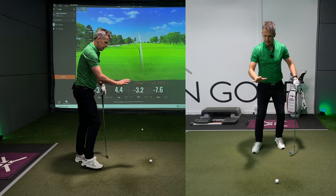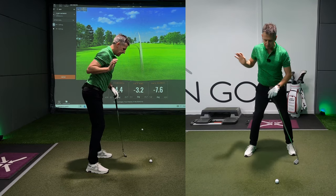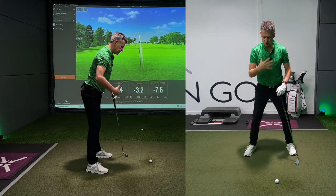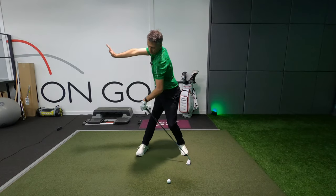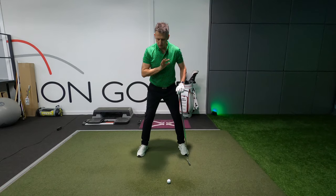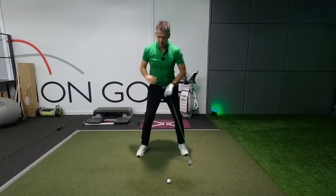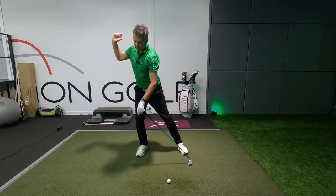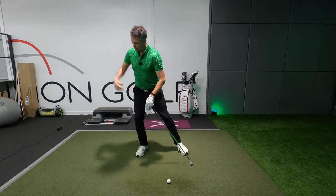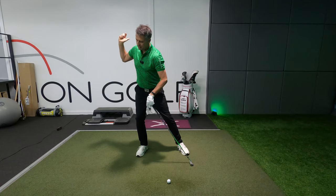Understanding that the right arm and that push away really gives us the chance to open up the lower half and gives us the chance to open up the chest. This is a very simple feeling of pushing your hand to the right and pushing your shoulder to the left. But if you're a golfer that believes that moving to the right is the way to go, it shuts the hips down, shortens up the chest turn, and makes the arm overrun.